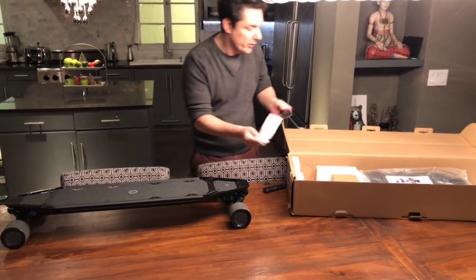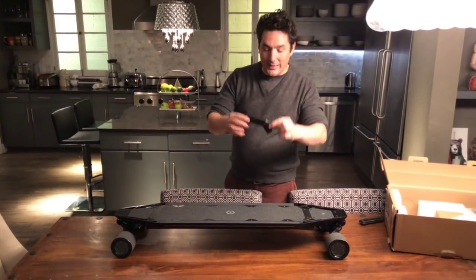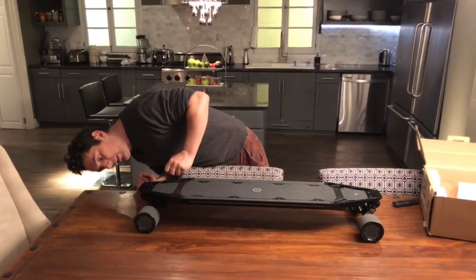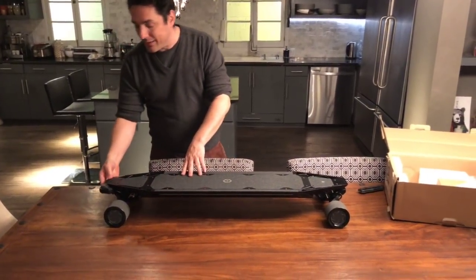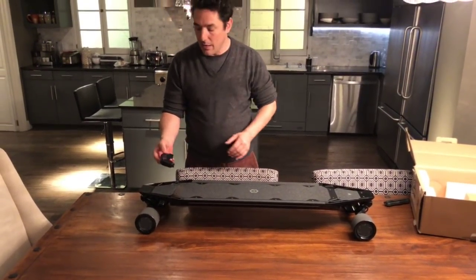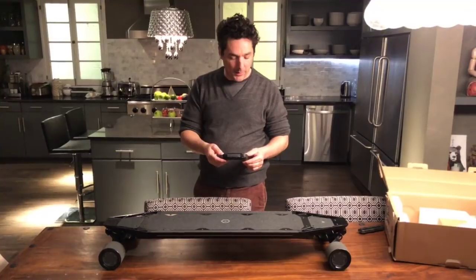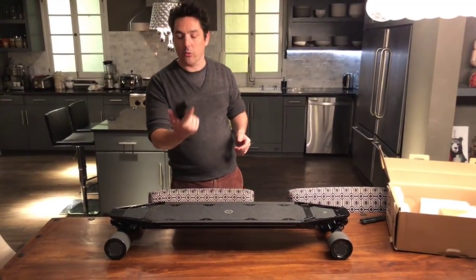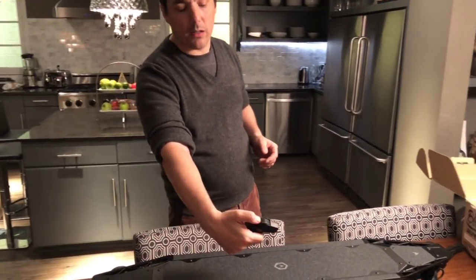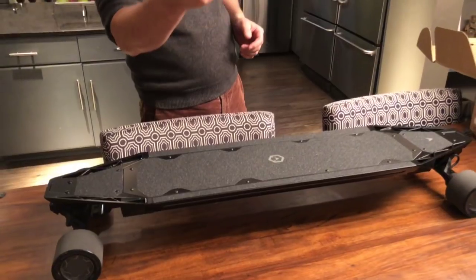Here's the remote control. This was originally designed in this shape to click into the front of the device so you could transport it and the remote would be held in place safely. They didn't do that. This remote — it's plastic. It doesn't feel terribly expensive. I like the old remotes that had a proper trigger that you could squeeze. This just has a wheel that goes in each direction. It feels nice in the hand, but it doesn't feel particularly premium.